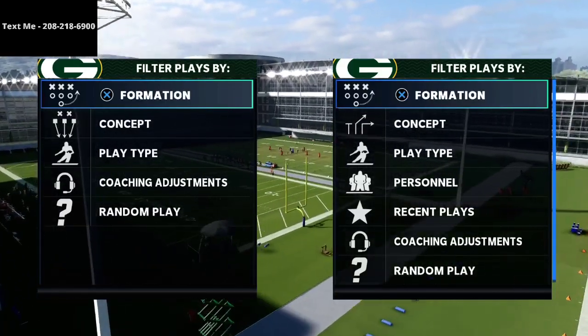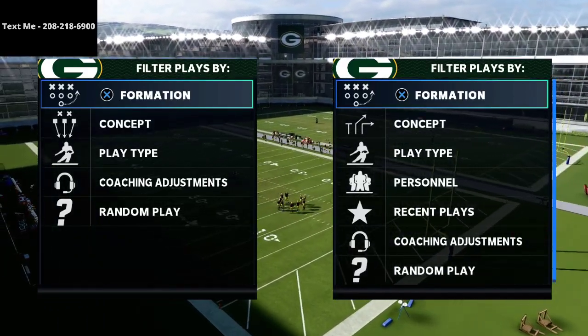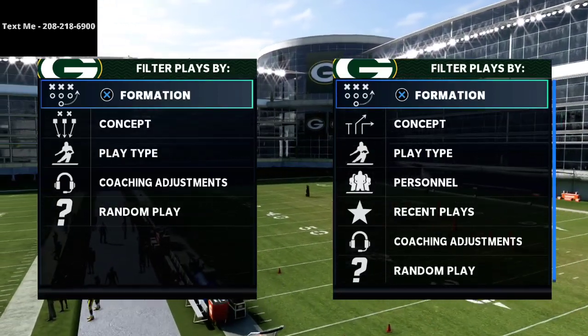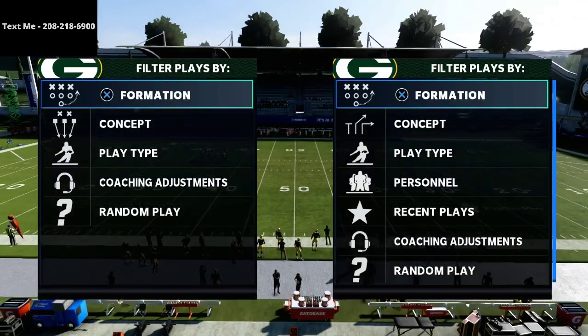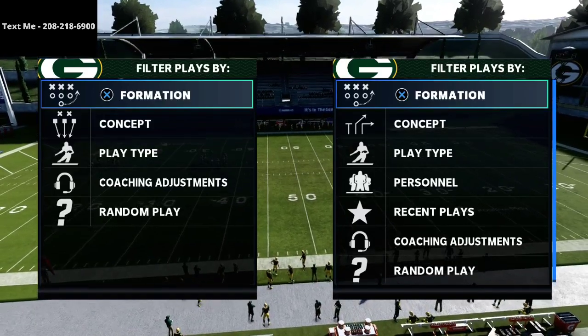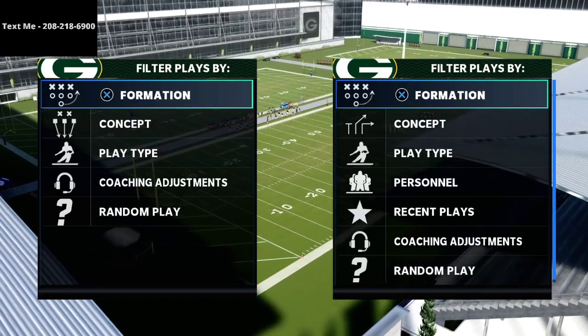If you've been following me for a while, I had to get a new cell phone number because I'm moving. If you look at the top corner of your screen, that is my personal cell phone number — 208-218-6900. You can text me anytime; it's the best way to get a hold of me if you have a Madden question or want to get a game in.